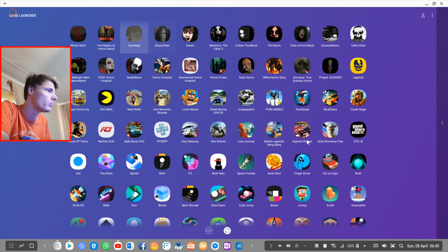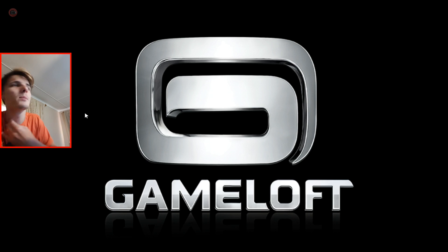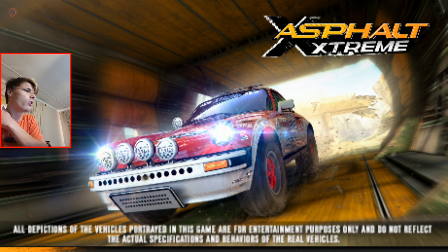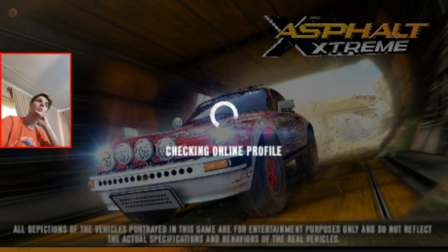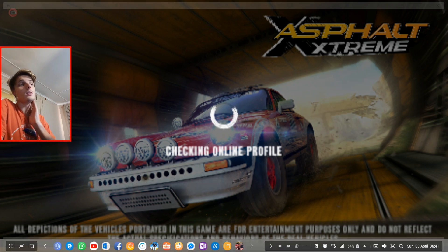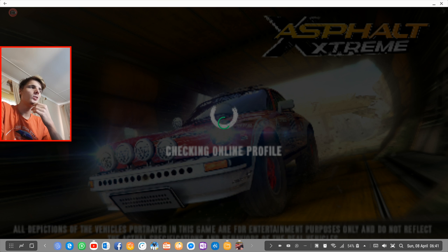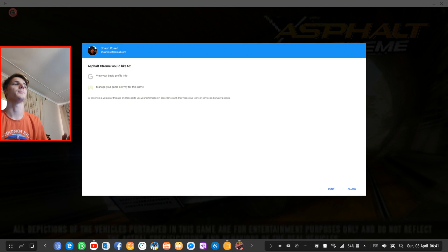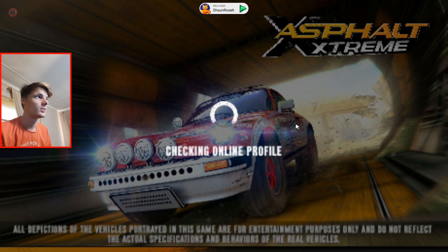I'm going to launch the game through the game launcher. The game is launching now — so far so good. It's launching in full screen, but look at the graphics. Why is the game so pixelated? The game is extremely pixelated for some reason. This is one of the worst games so far in terms of graphics and pixelation.